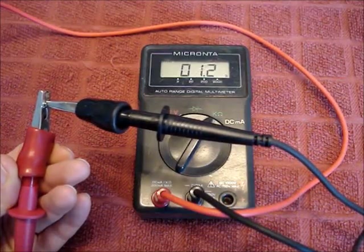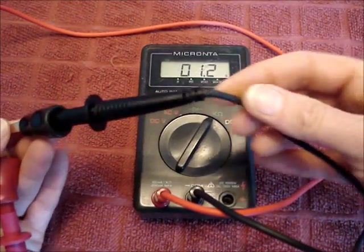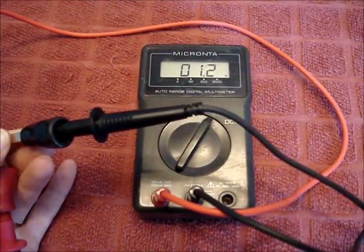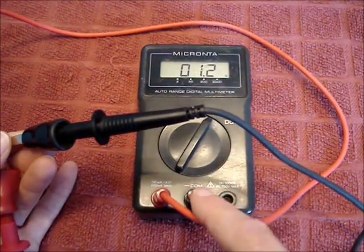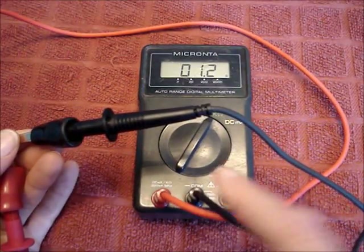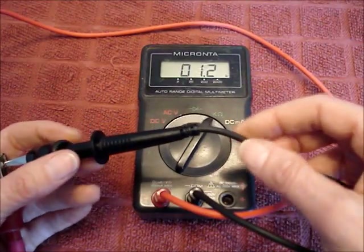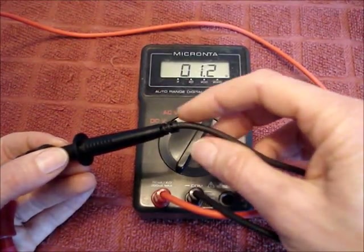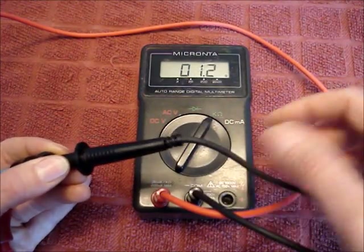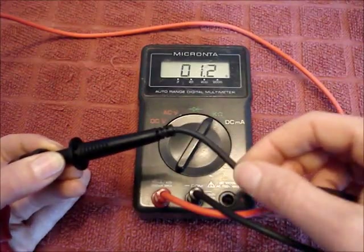With the leads clipped together, move the leads around. Especially wiggle them where they attach to the probes and where they attach to the plugs for the jacks. Meter leads will often break at these places. If the leads are starting to break inside of the casing, when you wiggle them, the display will start to jump around and won't hold steady at one to two ohms.